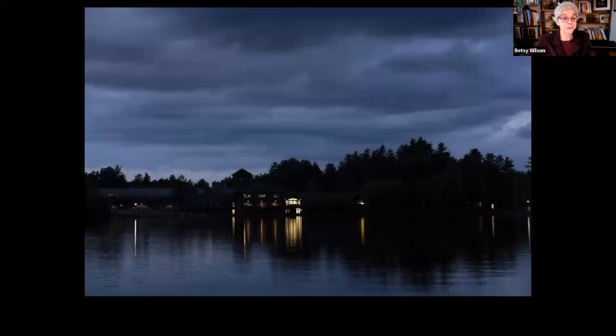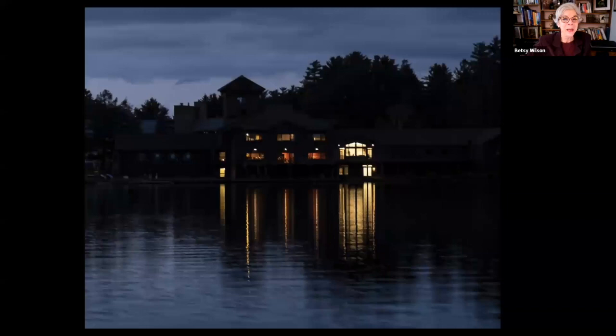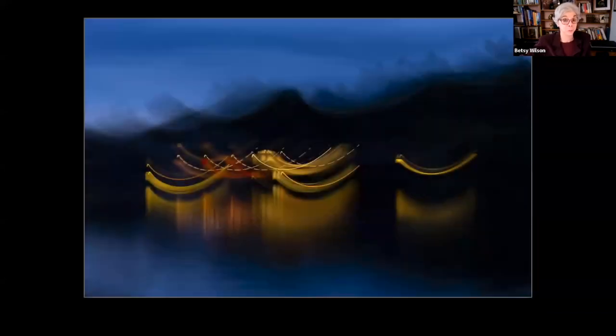Paddling back from a twilight canoe trip, I was intrigued by the reflections on houses on the lake. Jim may have intentionally rocked the boat — because the result was a beautiful, almost mystical image that looks like curved Asian boats in front of a mountain range.